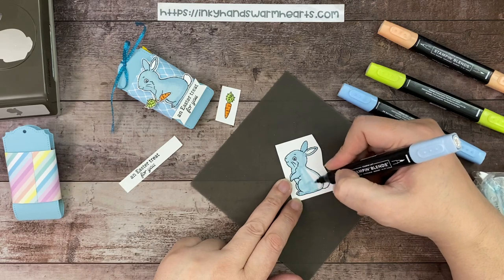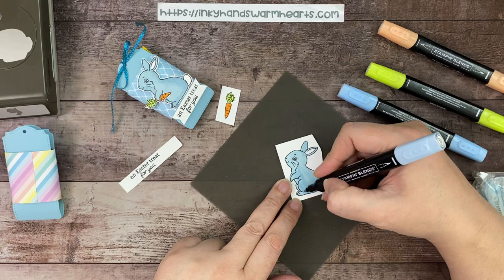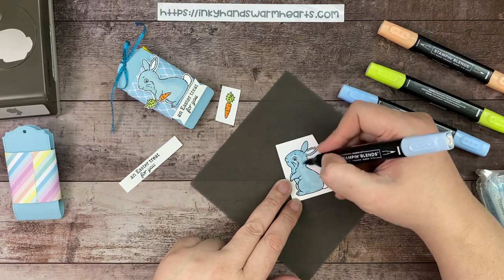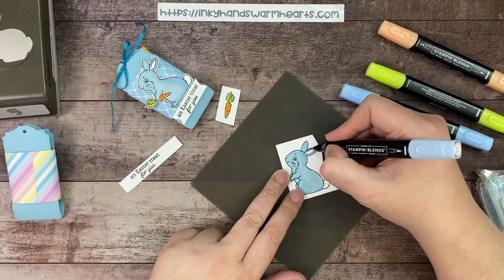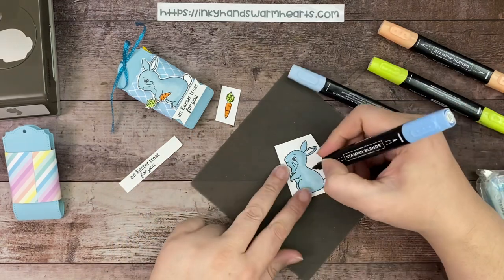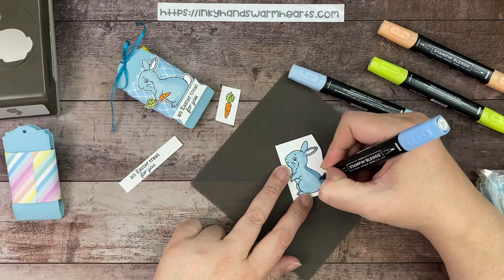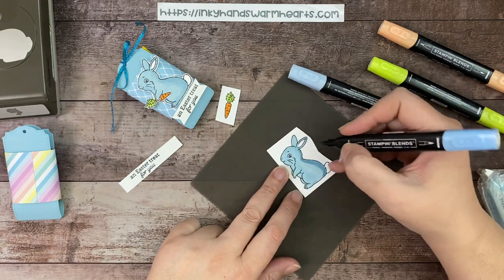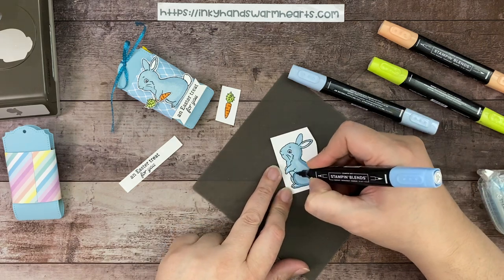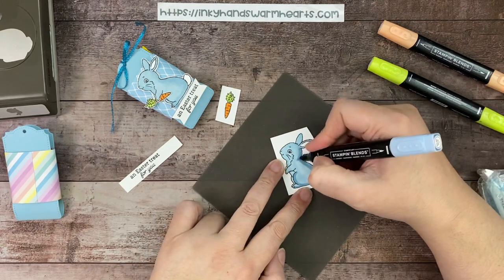Now that I've outlined him, I'll go ahead and fill in the other parts. When you have that outline it helps you not go outside the lines. I love my blends — it makes coloring so fast. I'll go back over any spots that are too light. It will look lighter in some spots because it has to dry — the wet part is darker. Now I'm grabbing the dark and doing a little shading down the back side of the bunny, along the bottom, and on the thigh area.